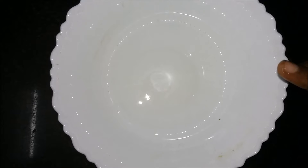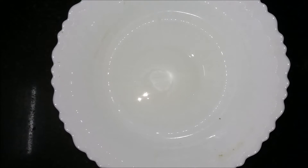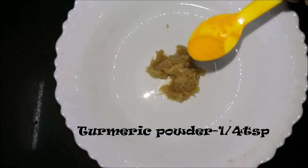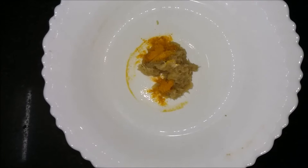First, raw fish fry. 2 spoon inji paste. 1 spoon. 2 spoon. 1 spoon. 1 spoon. 1 spoon.